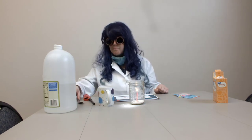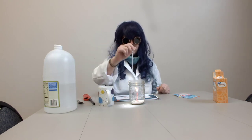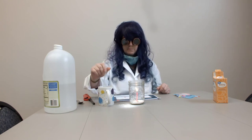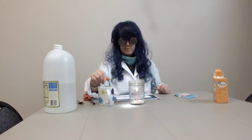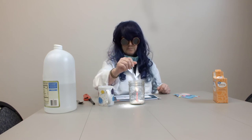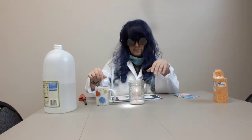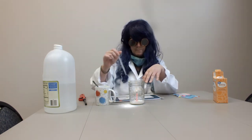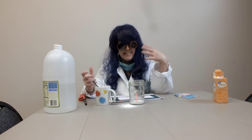So let's see what happens when we combine an acid and a base. Here's my vinegar, and I'm just going to drip it in. I can hear a lot of bubbling and fizzing. So what do you think is going to happen to my flame? Did you see that? Is that magic? The flame went out.